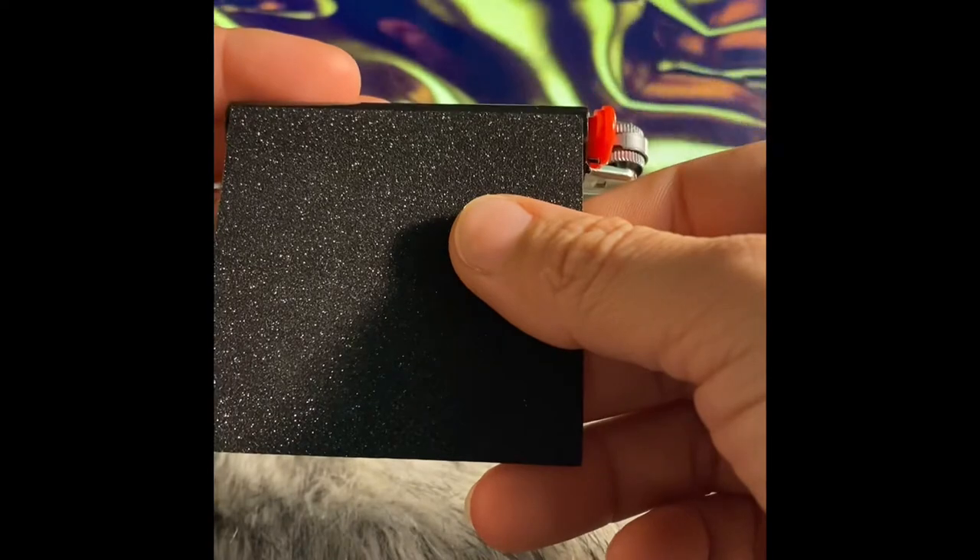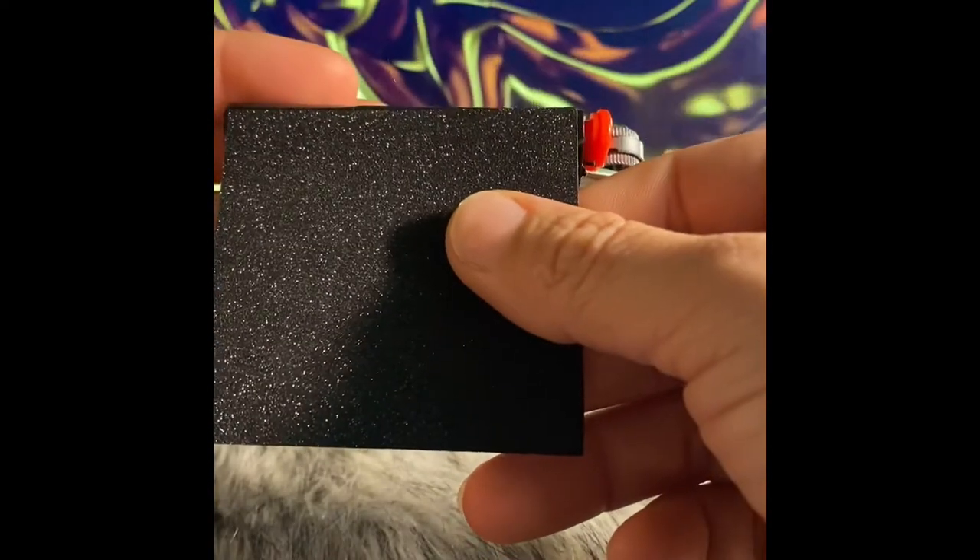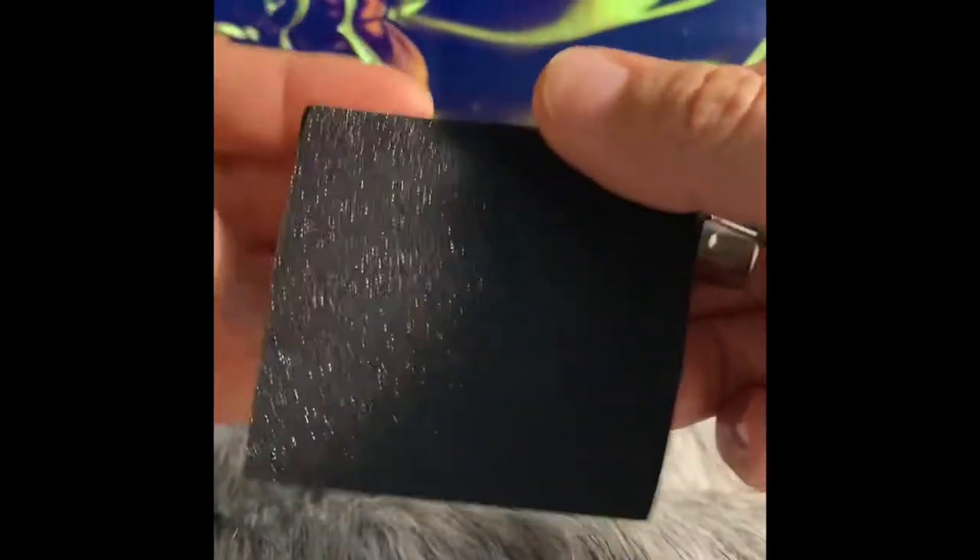I used the same glitter vinyl in my last video making debit skins. If you haven't already watched it, check it out.